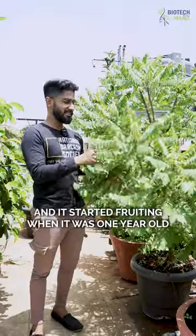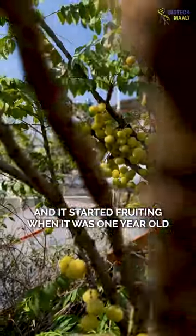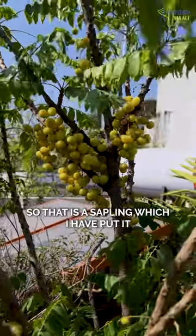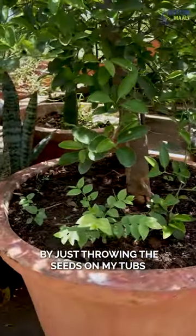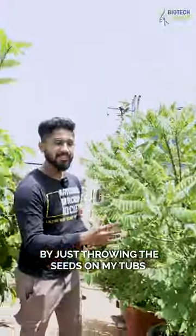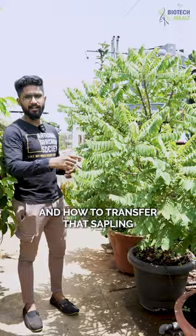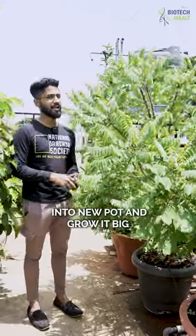This is a two year old plant and it started fruiting when it was one year old, and it gives fruiting twice a year. That is a sapling which I have grown by just throwing the seeds in my tubs, and now I'll be showing you how to maintain it and how to transfer that sapling into a new pot and grow it big.